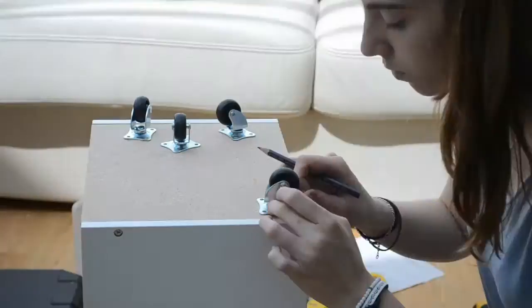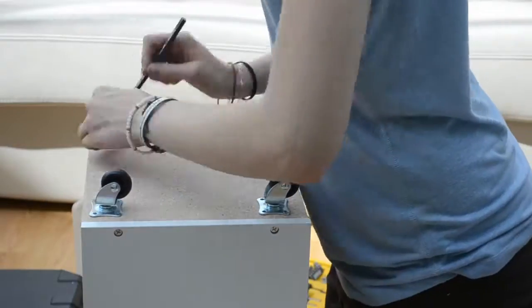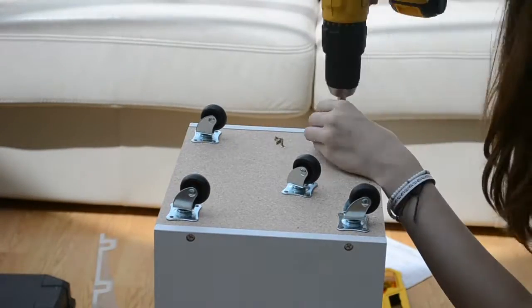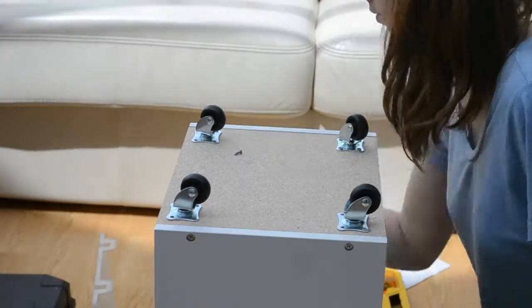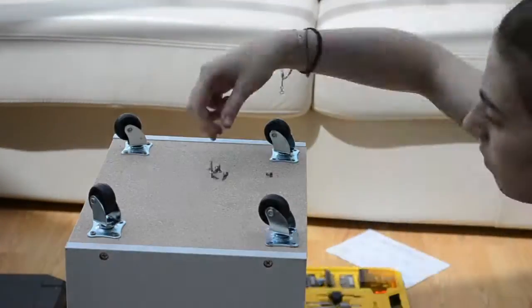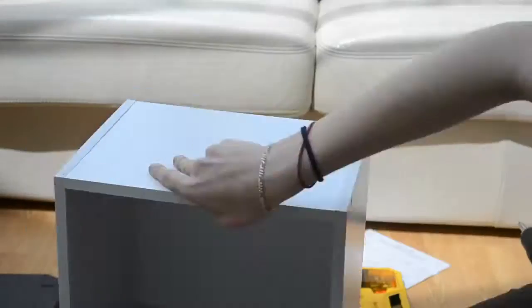I placed my casters on the bottom of the unit and drew through the holes to mark where to put the screws. Then I used a power drill to screw the screws in. The power drill is strong enough to tighten the screws into the wood without needing to drill a hole first. I repeated this for all four of my casters and there we are.